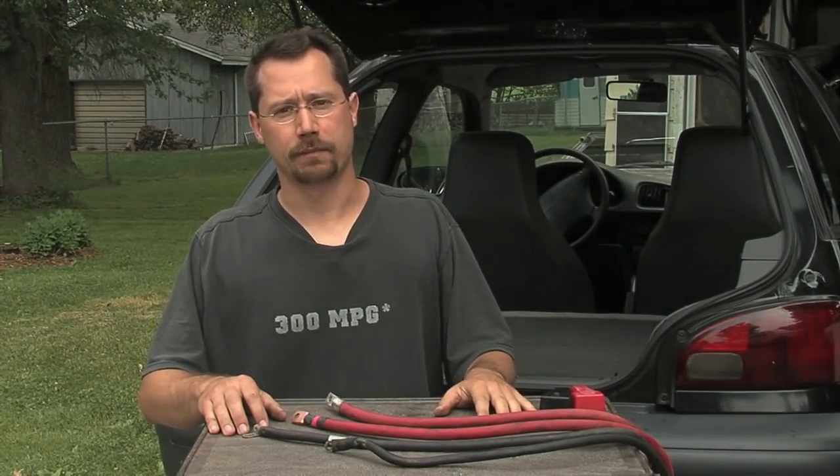Now that you've got your batteries, you're going to want some battery cables. In front of me I've got a couple of examples here. Two of these came from a junkyard, and two are something that I made.